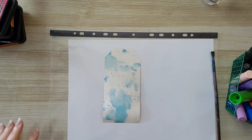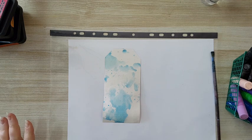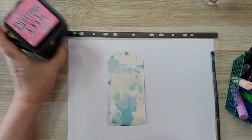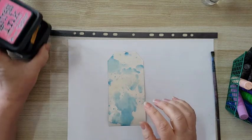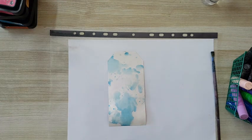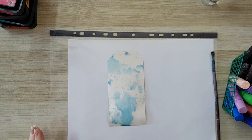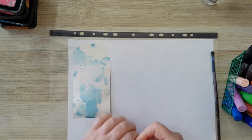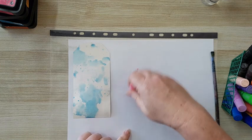As I said, I'm using gelatos for small surfaces like this. And also distress inks — I usually use those for smaller surfaces too. What color do I want? Let's go pink. Let's have fun with it.